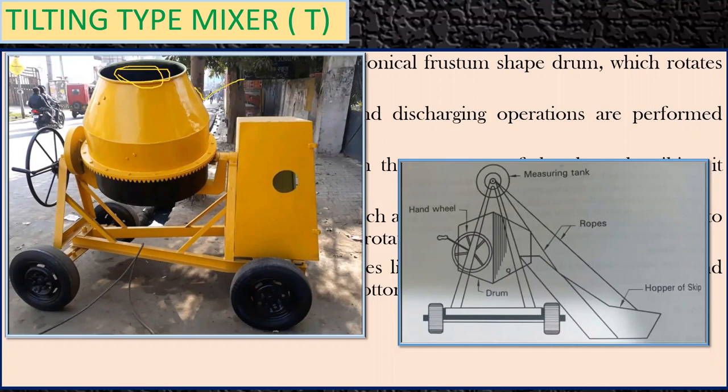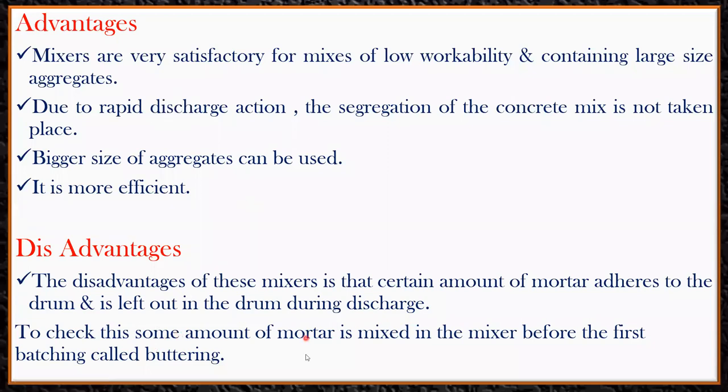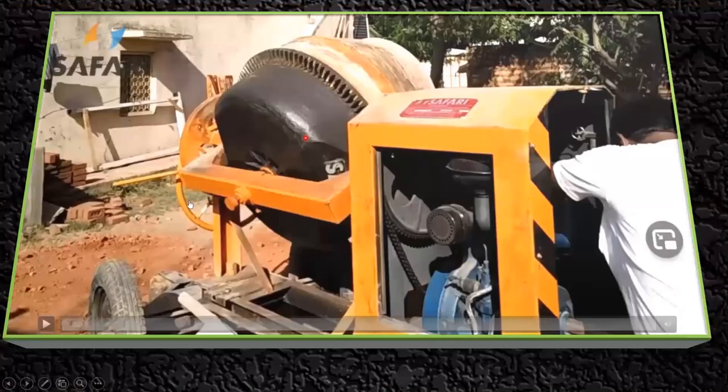Once work is done, people wash the drum completely for regular maintenance. However, problems still arise over time. To address the mortar adhesion issue, some amount of mortar is mixed in the mixer before the first batching — this is called buttering. By coating all inner surfaces with mortar beforehand, no further mortar gets coated on the drum during actual concrete mixing.